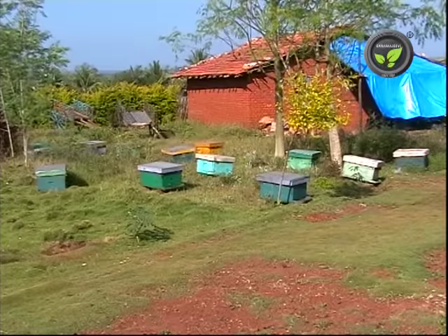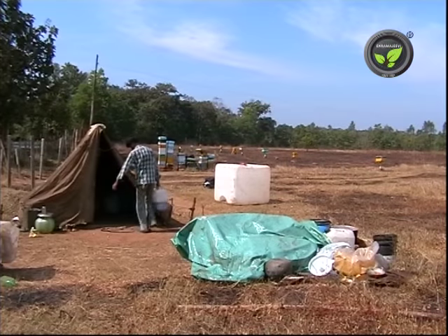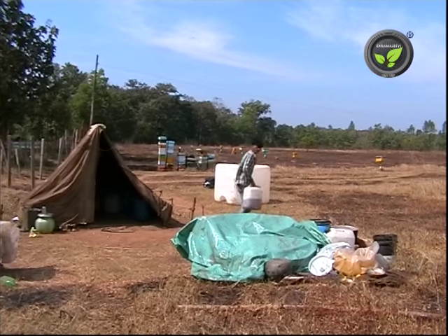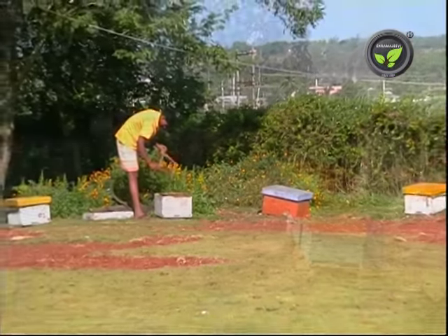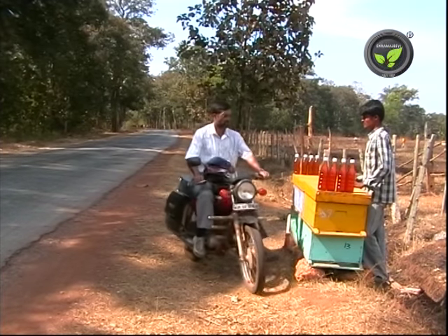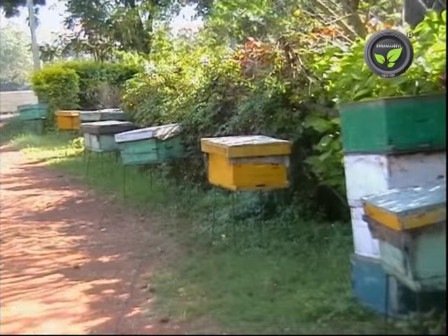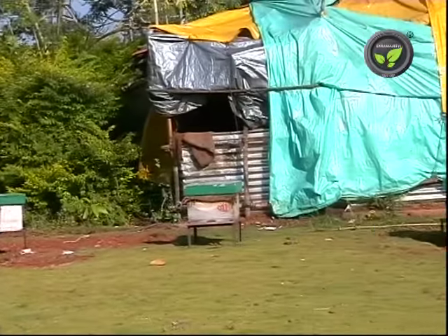Recently some of our beekeepers started the shift cultivation of honey bees. They shift their bee boxes to the area with enough flowers. In this method they get good honey yield throughout the year. They sell the honey directly to the customers and get more price. They even multiply the bee colonies and supply to the interested people. Bee colonies have a lot of demand now.